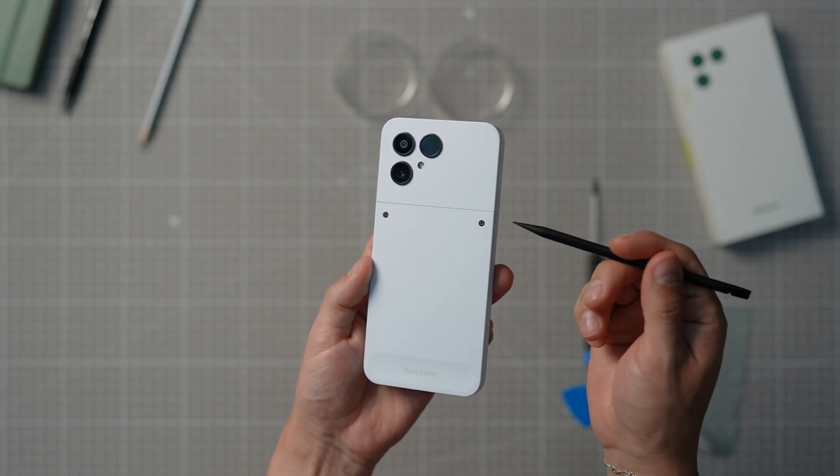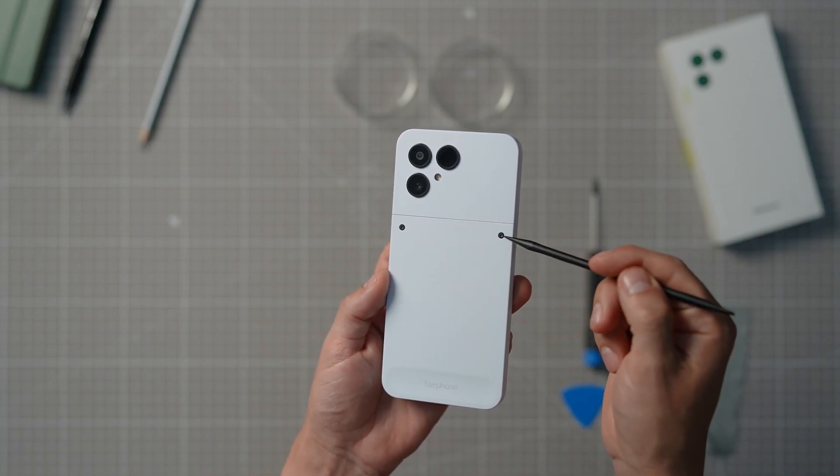Any replacement work on the Fairphone begins with taking the two screws on the top of the lower back cover off.